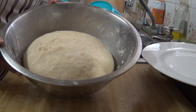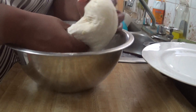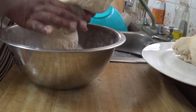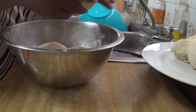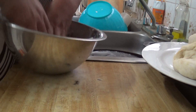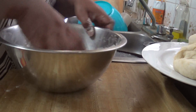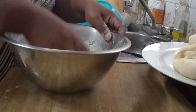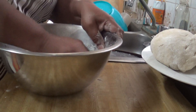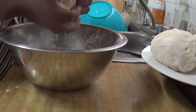The dough is nice and starting to rise — looking good. I am going to separate it into three balls so I can get my three loaves of bread. I am separating it into three equal pieces as equal as I can. That looks like three. I am going to do the process with the extra flour. This one is a little small but I am going to shape it so it rises nicely.